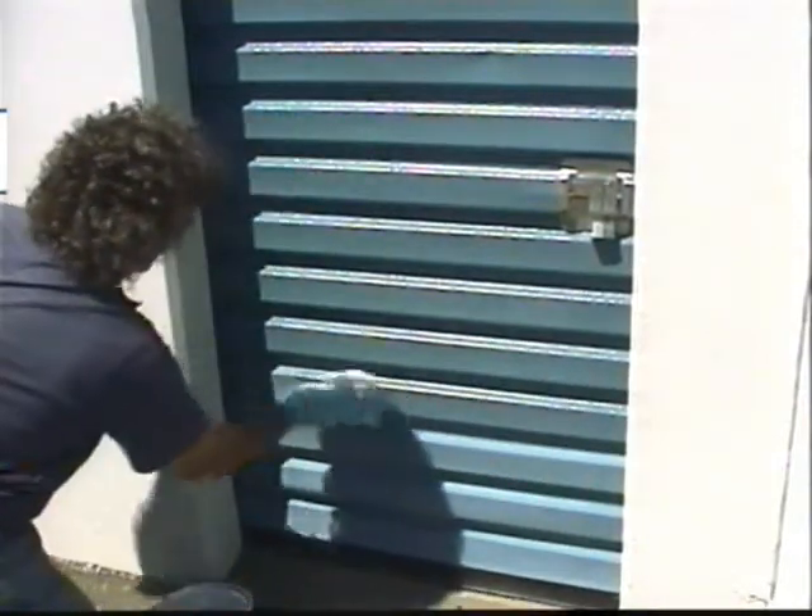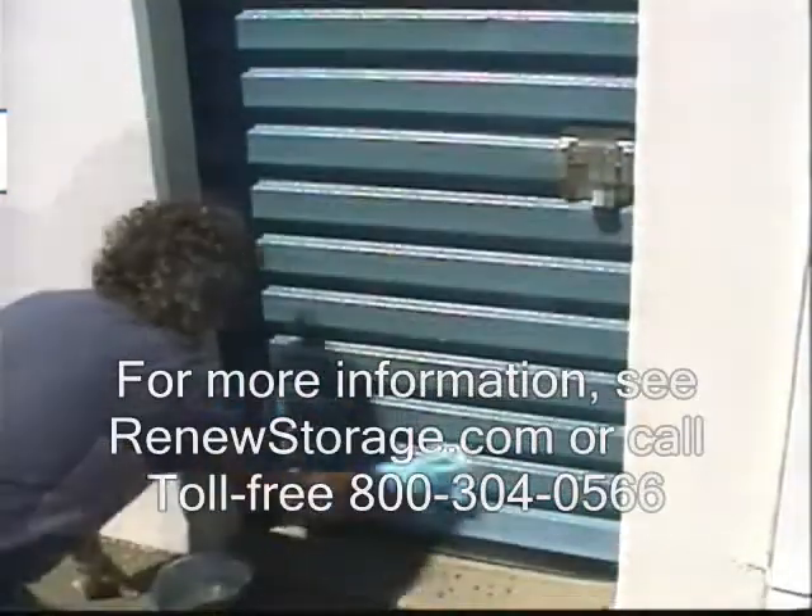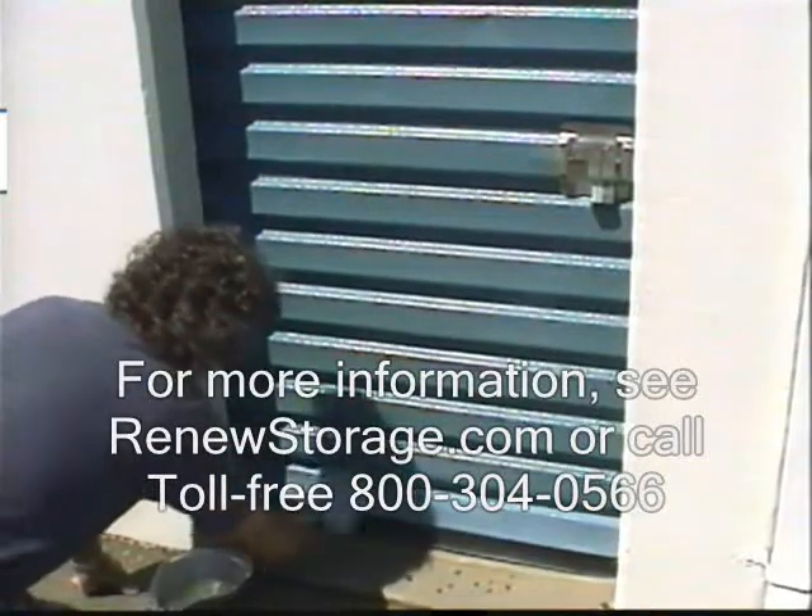It will dry in about 5 to 10 minutes depending on temperature. That's all there is to it — the color and the finish are immediately restored.